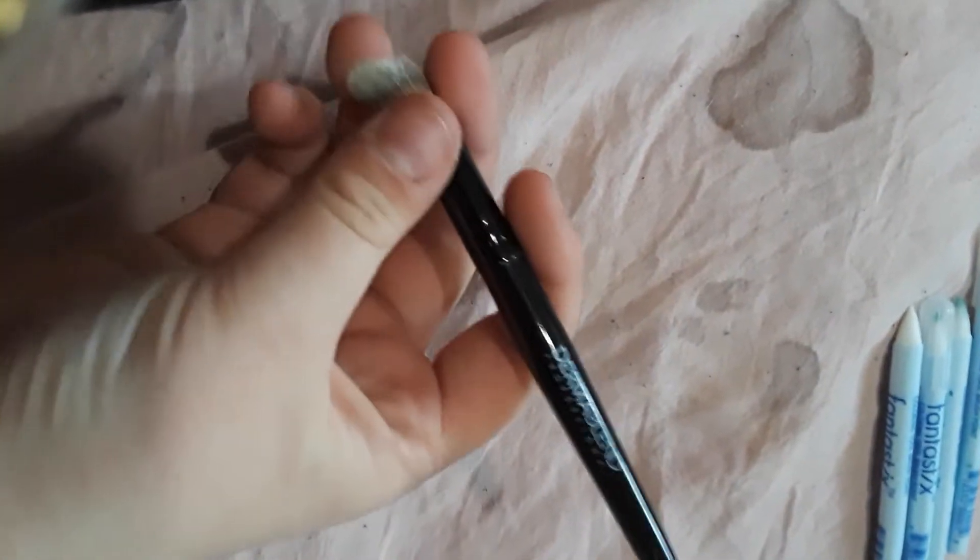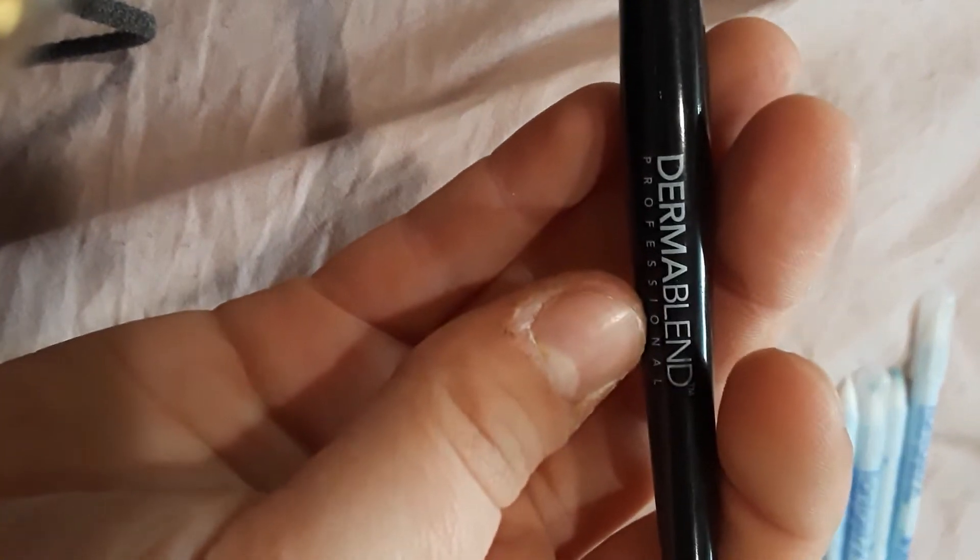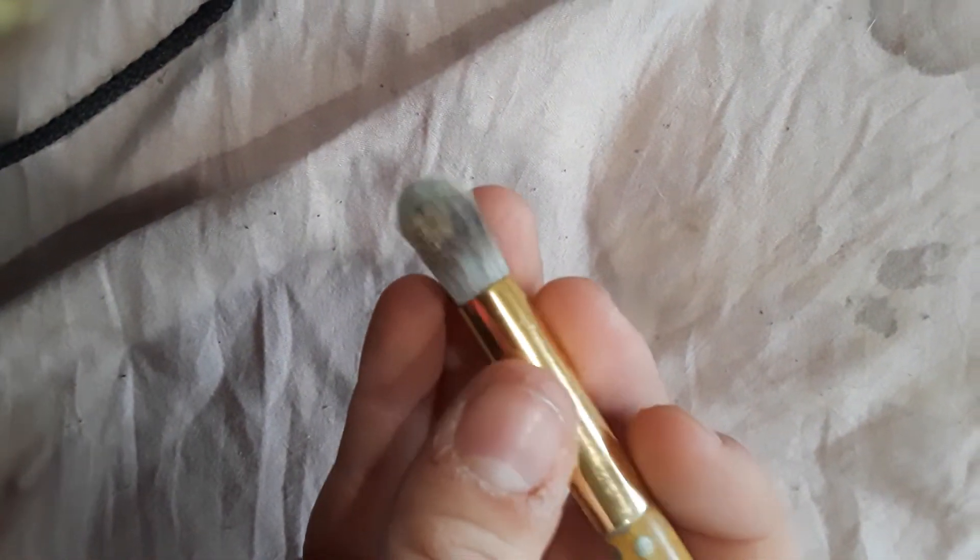Pretty sure this is like either a paintbrush or one of those brushes you use in graphite pieces. Wait — Dermablend. Okay, this is just a makeup brush. I don't know why she sent me makeup brushes. I mean, you can use any brush. I have a cheap-ass phone, I don't have a camera unfortunately.